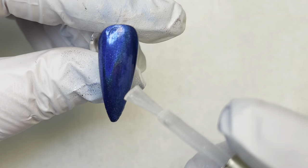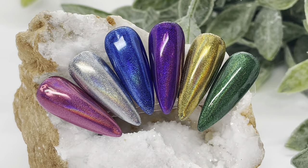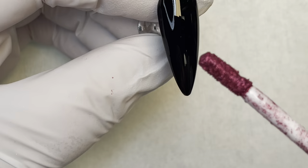I'm top coating these last three nails with Ladybug Luster Wet Look Top Gel — the green, the blue, and the purple. Here is a sample of each of the chromes over black. I hope you like them as much as I do.